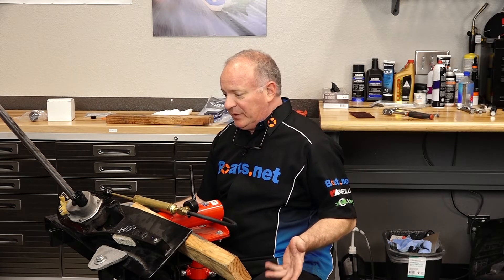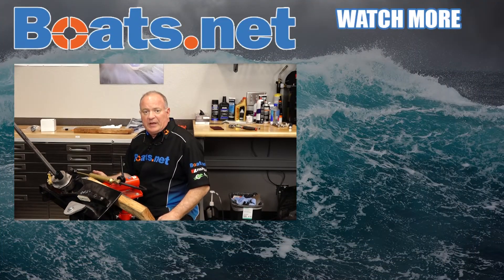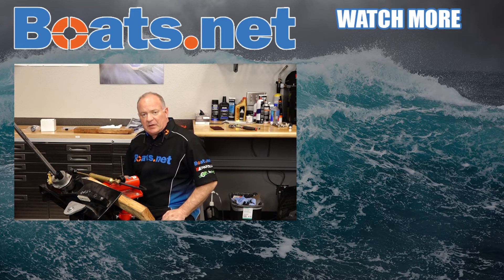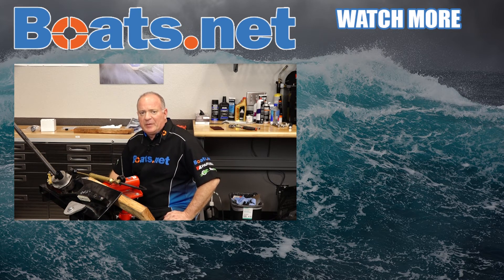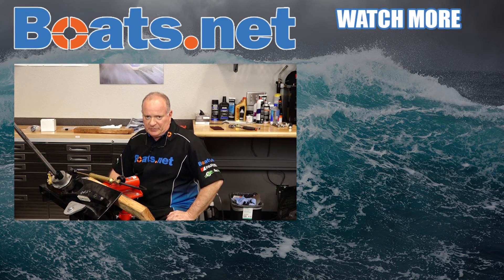Now I'm pretty much done with this one. All I need to do now is drop it back down level, refill it with gear lube, and then remount it to the power head. Now if you need step-by-step instructions on how to do that, why don't you check the playlist for this particular outboard and I'll be glad to walk you through the process. And hey, if you need any parts for your boat, come see us at Boats.net and we can get you taken care of. If you have any questions or comments, leave them in the section below and I'll do my best to answer them. We just want to say thank you for shopping here with us at Boats.net and we will see you in the next video. Y'all have a great day.